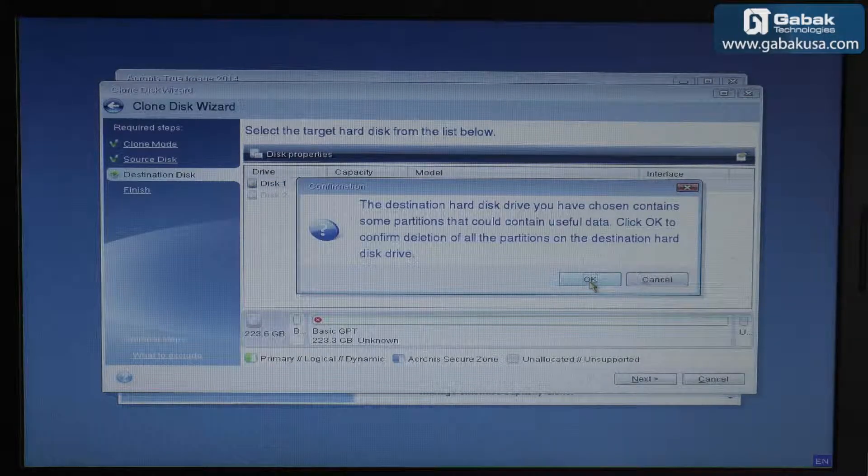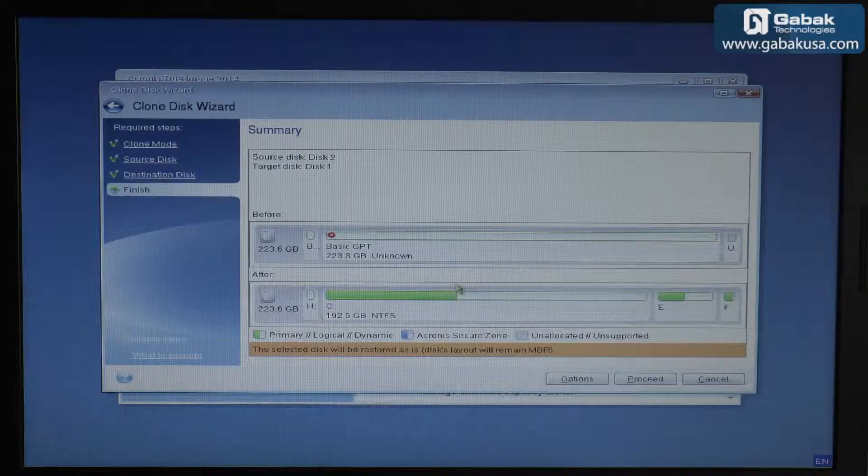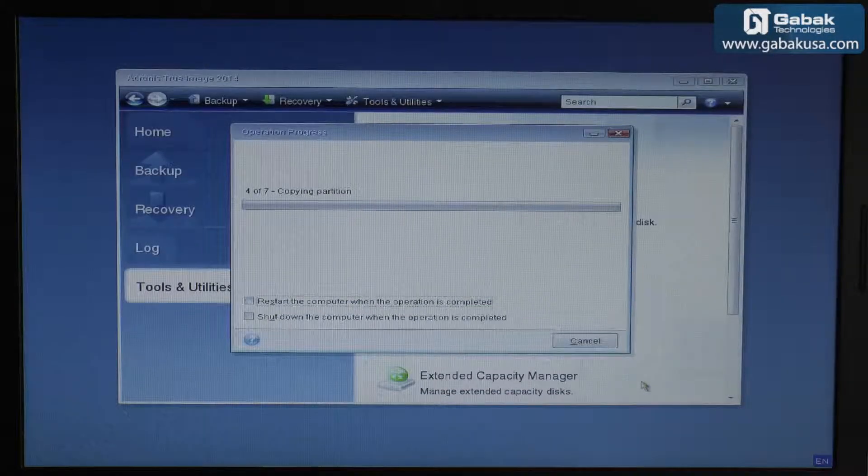We click Next. It says it will destroy everything on the destination, but I've been using that drive for tests so we click OK. It shows a before and after preview of how it will look, and we proceed. The process will start, and I don't think it will take 30 minutes to an hour. We choose to shut down the computer when it's finished. Make sure the notebook has its charger plugged in, or if using a desktop, use a UPS as battery backup in case of a power outage.